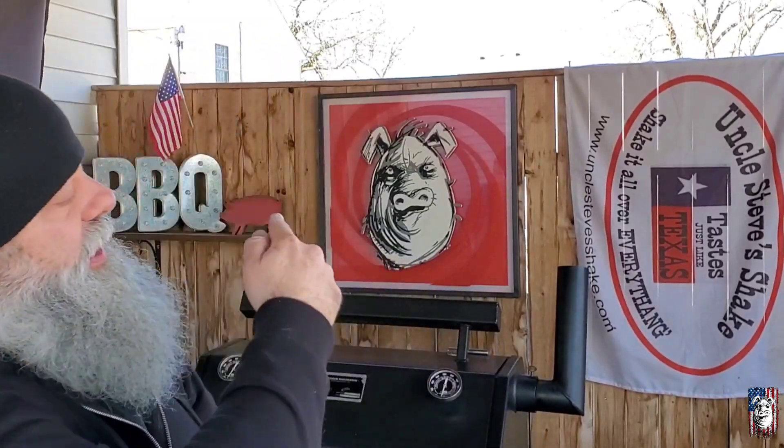Welcome back to Bodyguards BBQ. If you're new to the channel, thanks for stopping by. Today we're going to do some country style ribs on the Yota Wireless 640S. I'm also going to show you how to make an awesome honey bourbon sauce to glaze on top to make them glisten and your taste buds sing. Real simple, real tasty, and it's going down right now.